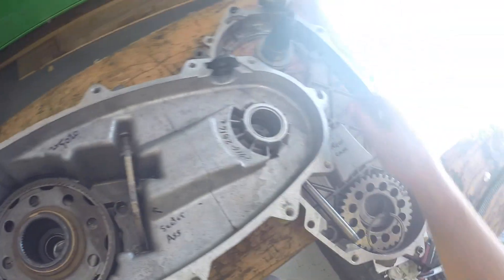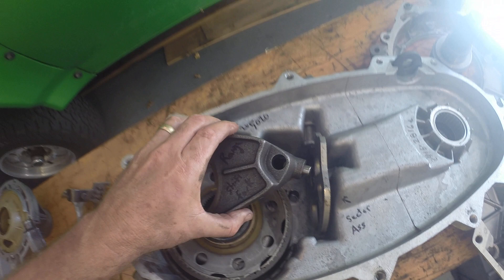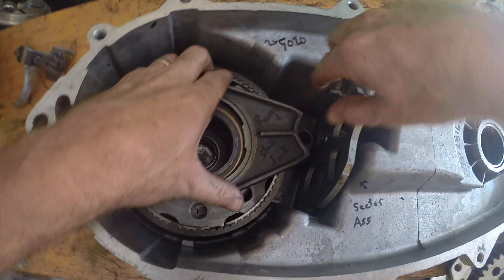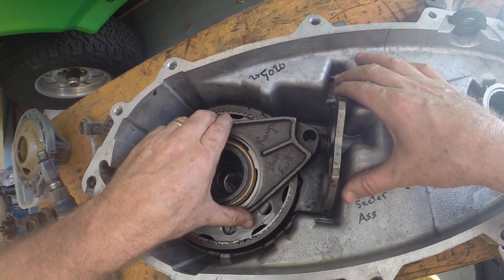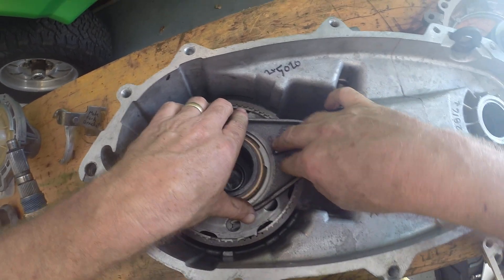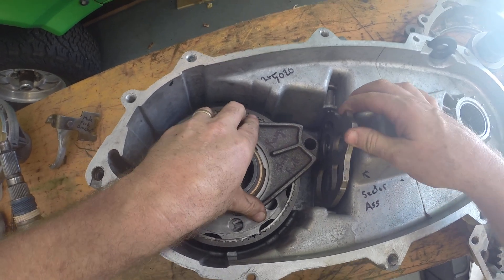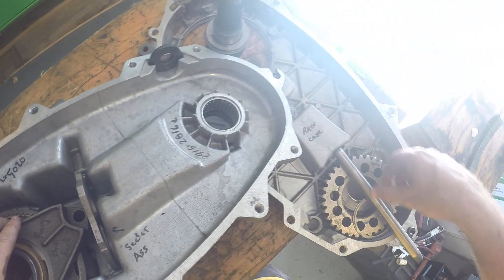Then I'm going to put my range shift fork in — it slides in and it's got to go in that slot there. See how low it sits on here. When you shift it, look how it settles in there firmly as you move the sector assembly. That's where you want it.